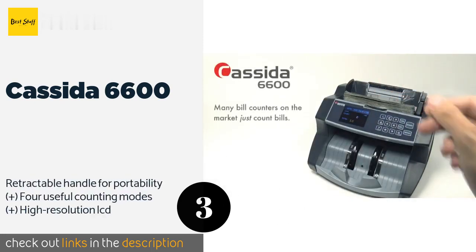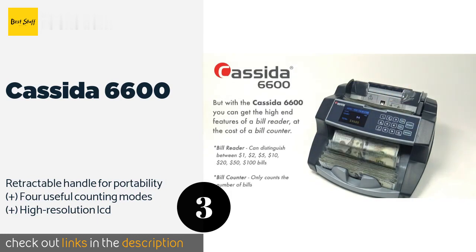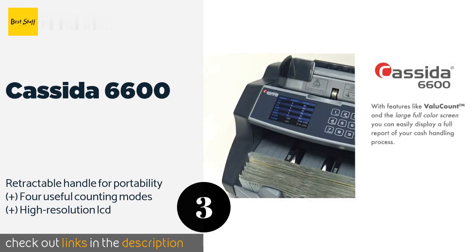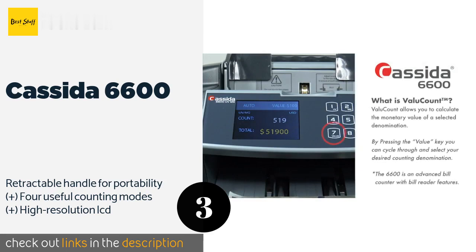Capable of counting as many as 1,400 bills per minute, the Cassida 6600 can accommodate 400 bills in its hopper and 250 bills in its stacker. It uses ultraviolet and magnetic methods to authenticate bills and calculates the total value of single-denomination stacks. The price is around $258.